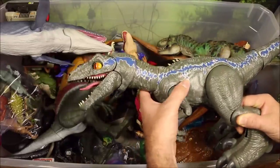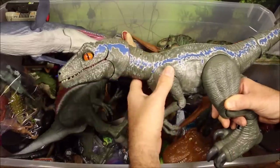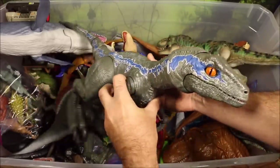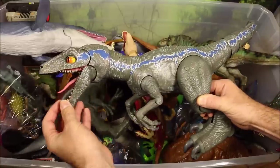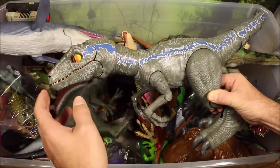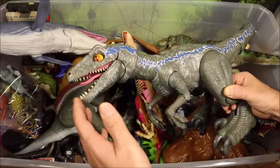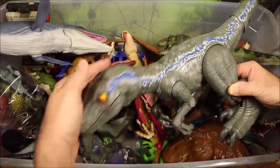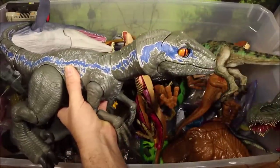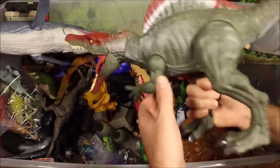Then we have the coolest Jurassic World Fallen Kingdom toy you are ever going to get — this is the Out for Training Blue. You can't even get this one yet, but very soon you will. I did a full review of this guy, and he is totally awesome. I dress up as Owen and train him because you actually have to train him — he likes to get pets, so check out that video.